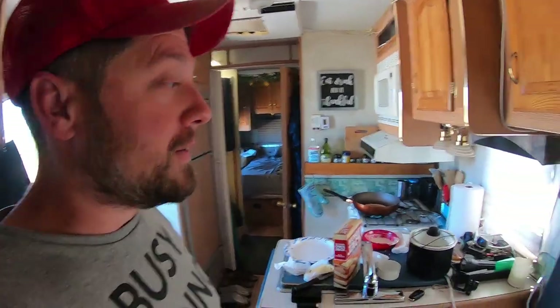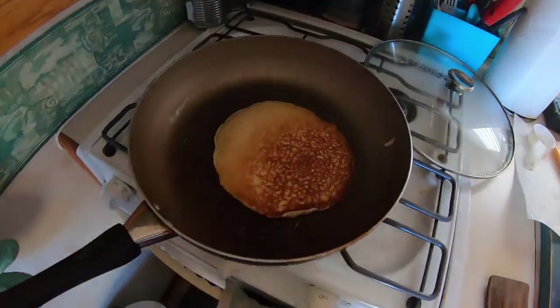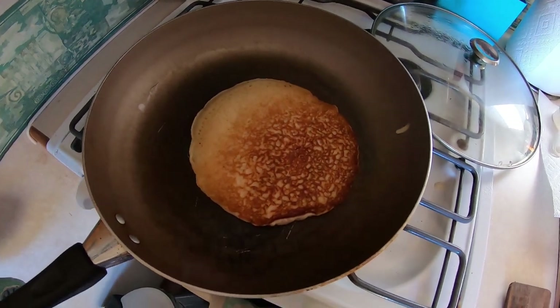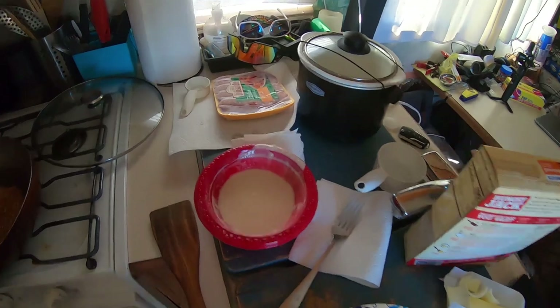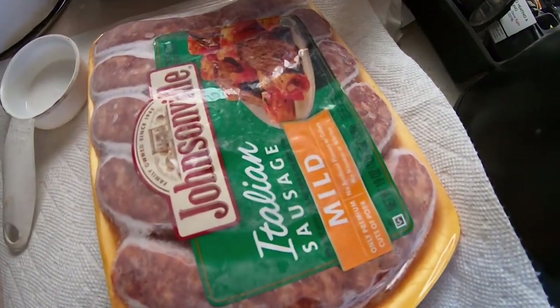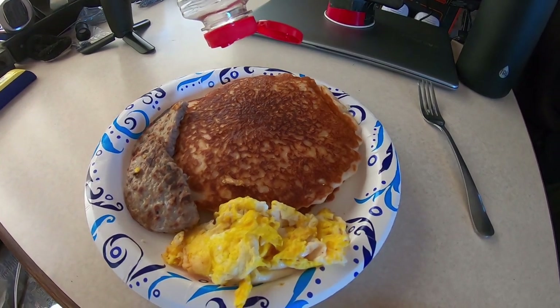Alright — it's actually more like noon and I'm making some pancakes. There ain't no rules — you can have pancakes for dinner if you want. That's probably gonna be my dinner right there, mixed with spaghetti. Alright folks, I made myself a big breakfast.